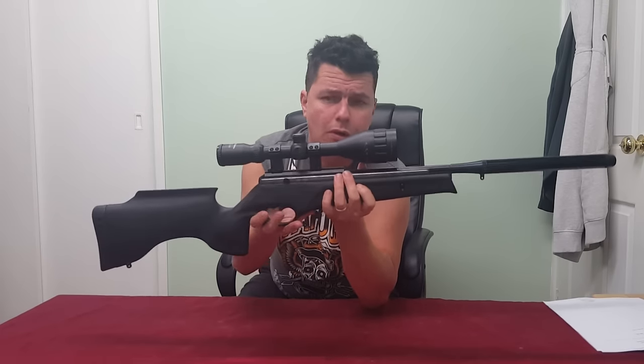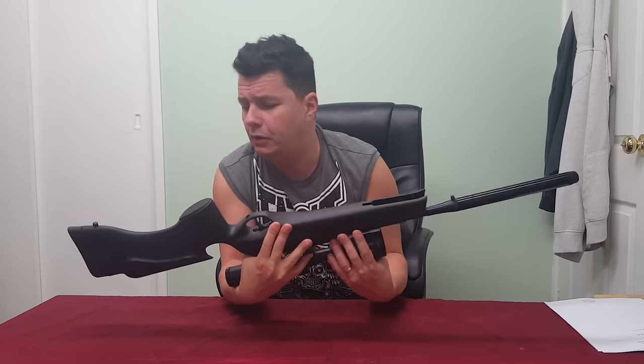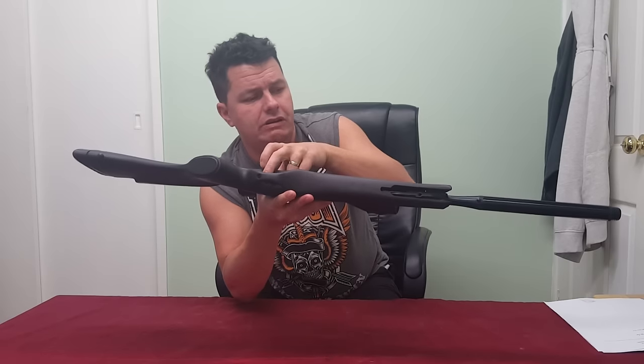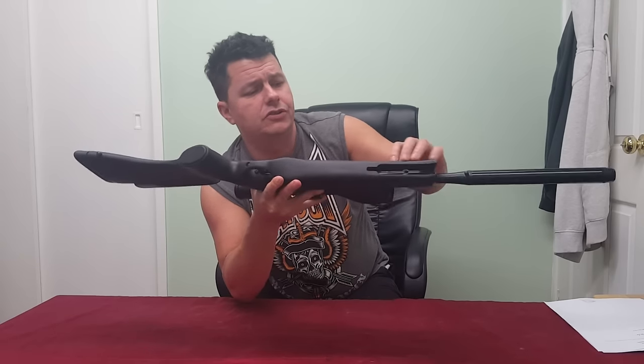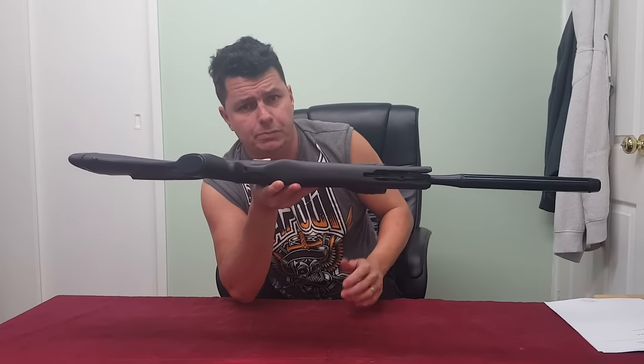Generally these stocks are all one piece and nine times out of ten they can be removed by means of a couple of screws. One of the screws on this one is underneath the trigger area and there are a couple up here, so these stocks can be removed so you can get out the metal working parts of the rifle.